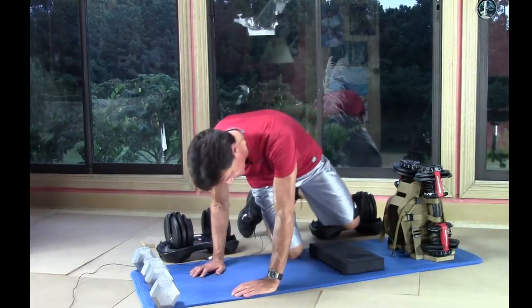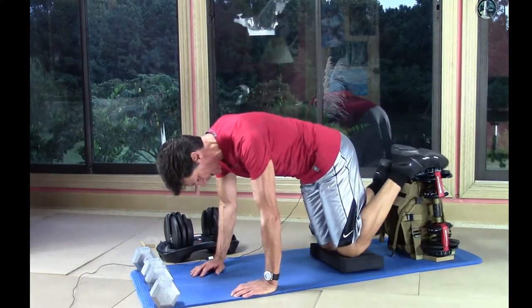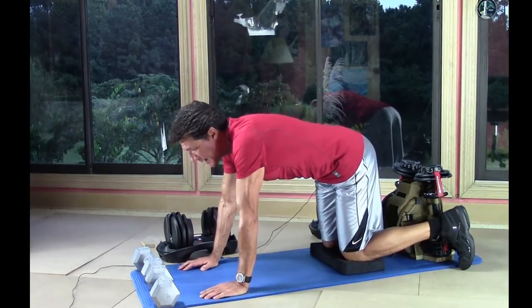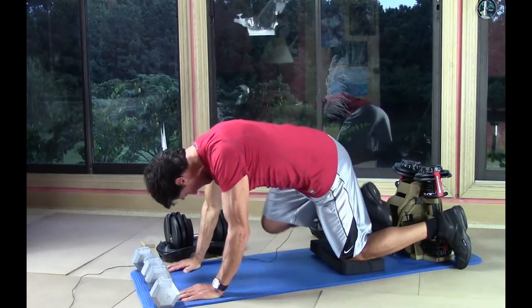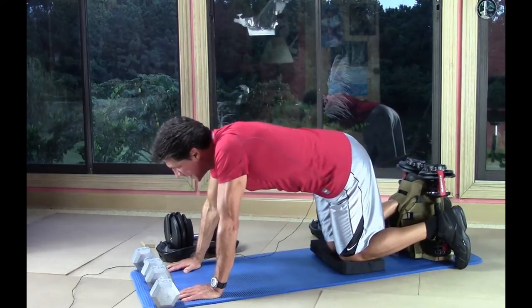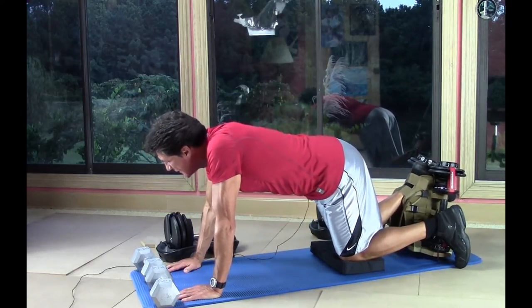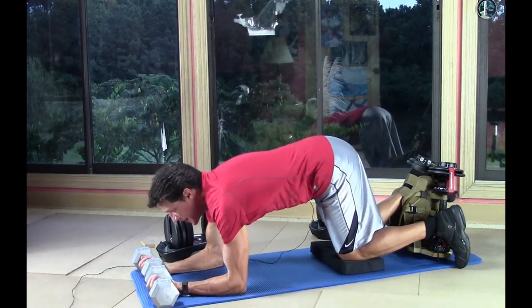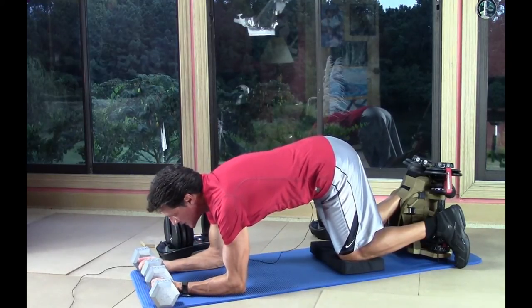We're going to do the quadruped hip extension exercise, so let's get into the quadruped position. That gets us on our knees on our kneeling pad, with feet straddling both weights on the Maximus 100. Toes first — engage the foot strap with the arch of the foot. I have my arms at a 90-degree angle as I grab hold of my counterbalance weights.